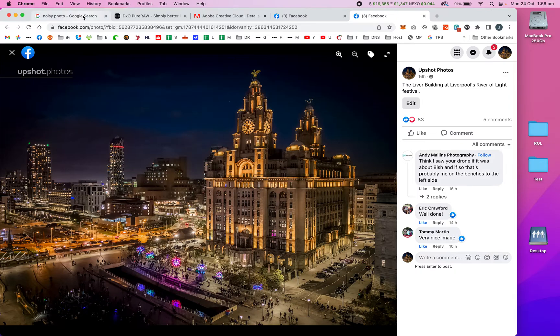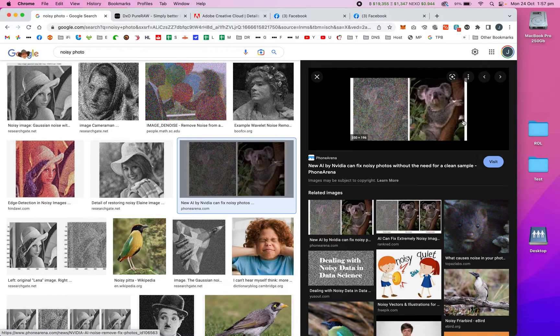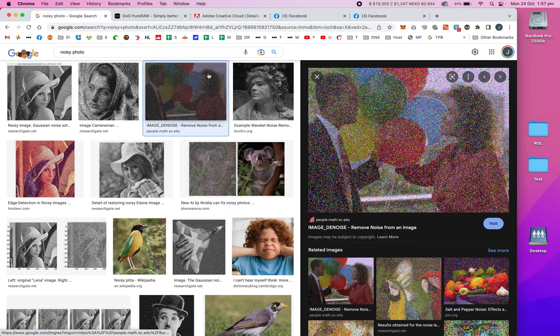Noise in photography is nothing to do with anything you can hear. I've done a quick Google search to show some examples. Noise is like a really dotty, grainy texture in your photograph — because you've turned your camera sensor's sensitivity really high, you can capture light quickly, but you end up with that texture that you've then got to try and get rid of when processing.